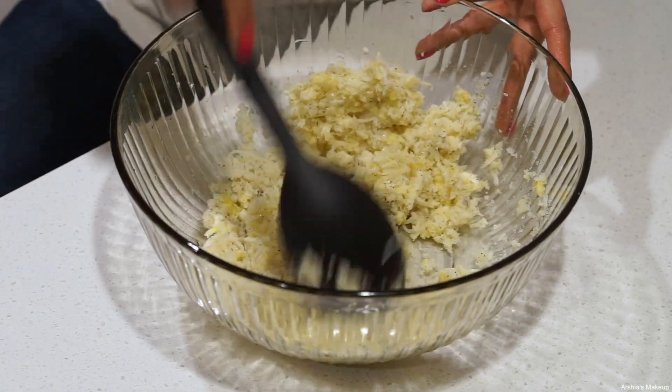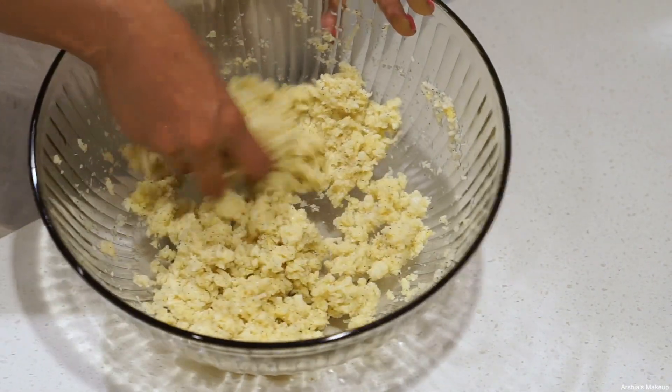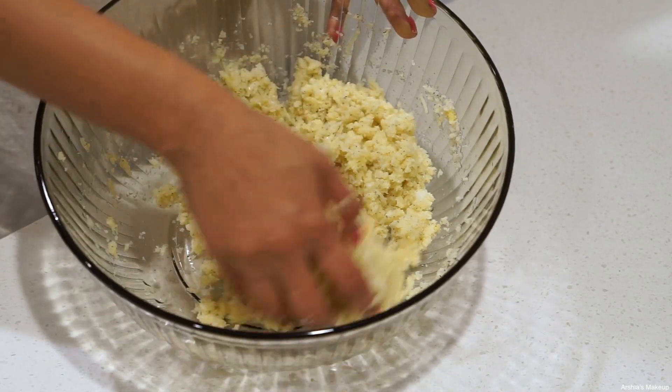I sometimes just go in with my hands because it's so much easier to work with. All of the ingredients are mixed in with one another and ready to be turned into an actual crust.